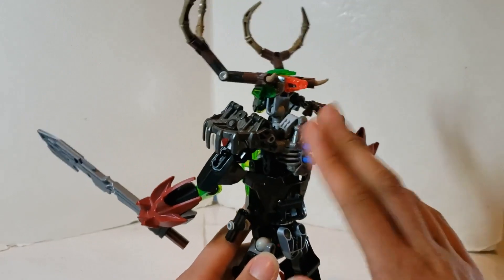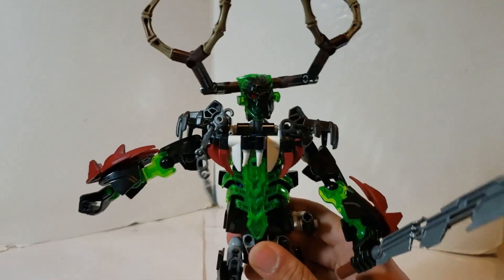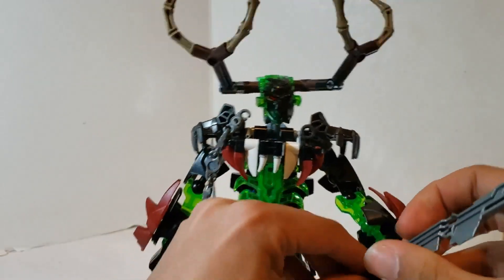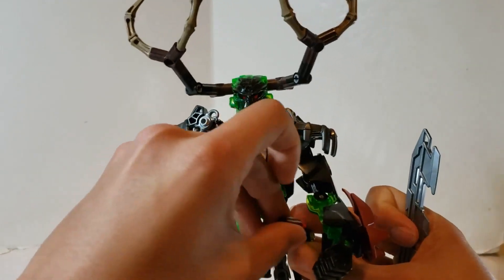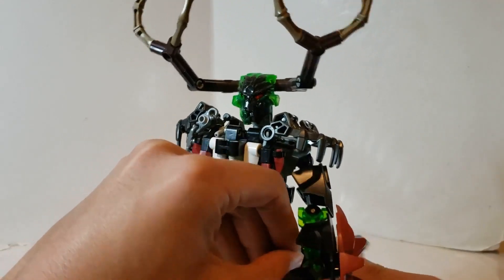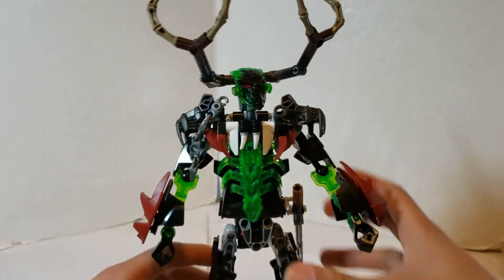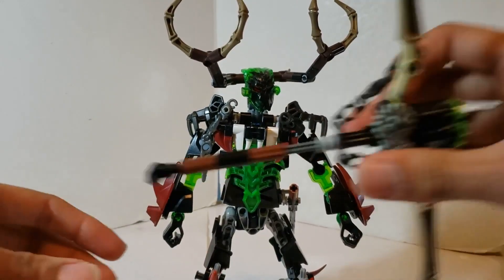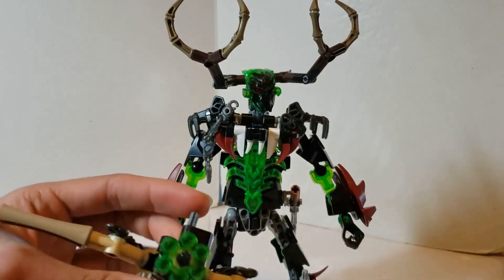You still have the connection point for unification, so you can put any creature on him just fine. Now moving on to the next function — he has multiple. I'll go over the most interesting functions first, then into the gimmicks. The next function is the bow, which is dual function.